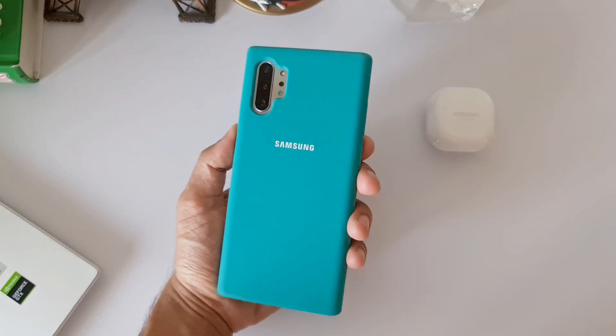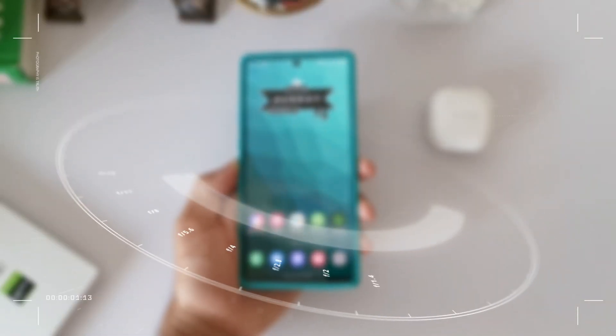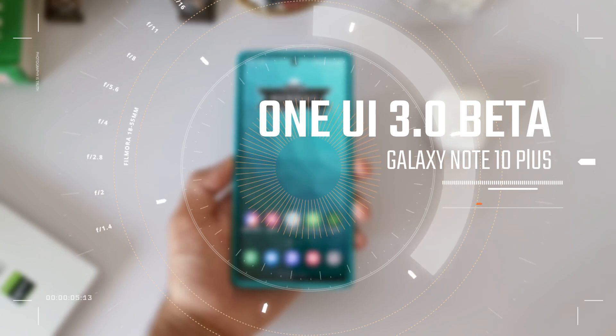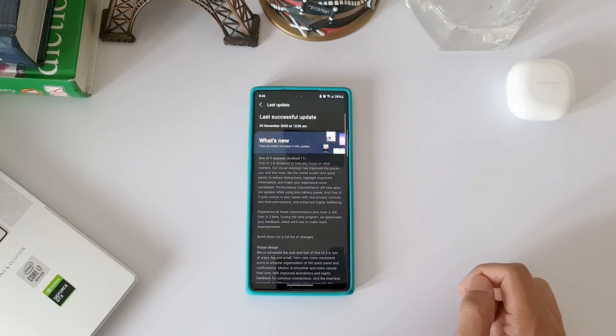I am here to share the battery performance results of One UI 3.0 Beta 1, which was released by Samsung a couple of days ago for the Galaxy Note 10 series. The device I have here is the Note 10 Plus which rocks an Exynos chipset, and this first beta seems to be pretty good.